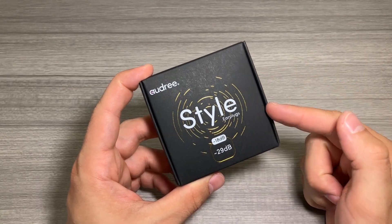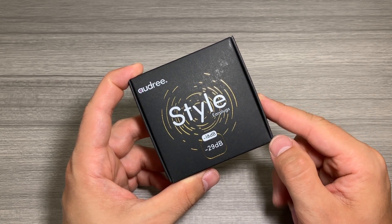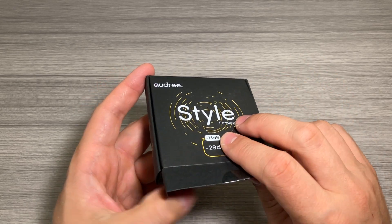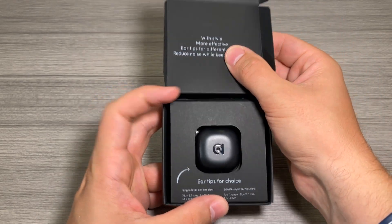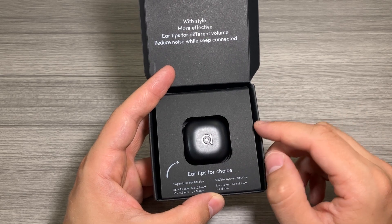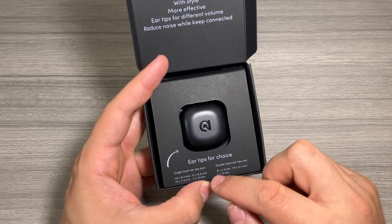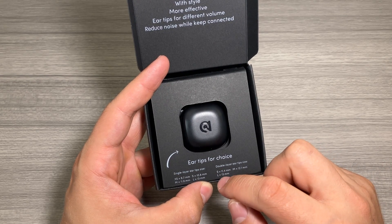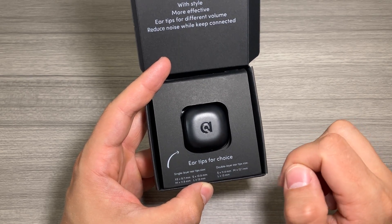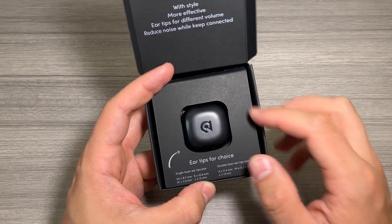Here's a quick look at the packaging for the Style earplugs — they are rated from 18 to 29 decibels of reduction. Let's go ahead and open up. Right off the bat you've got the carrying case, and there are stats here on the different sizes: extra small, small, medium, and large earplugs, and even double layer ear tips for extra sound reduction in small, medium, and large.